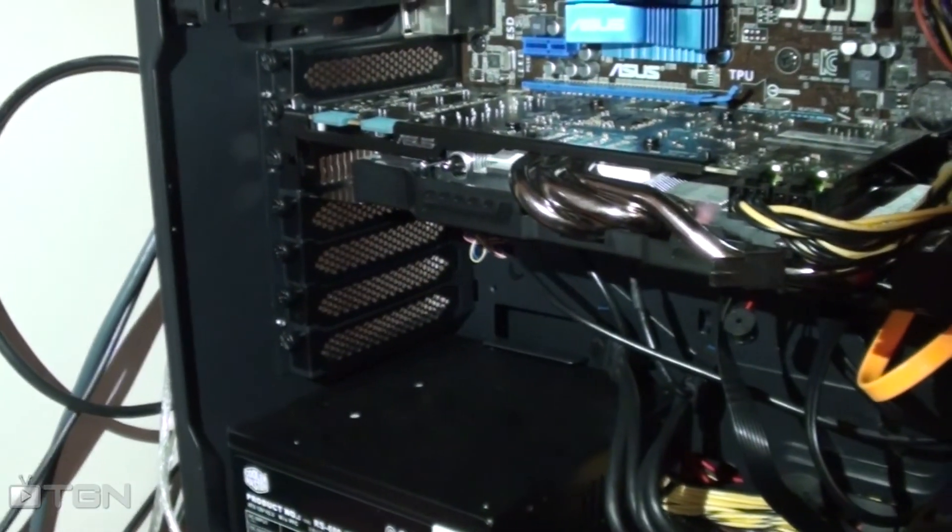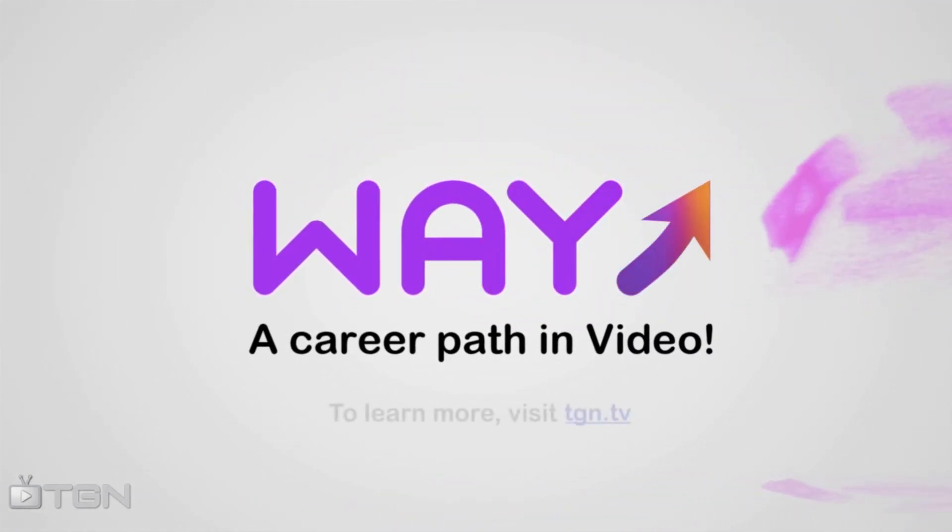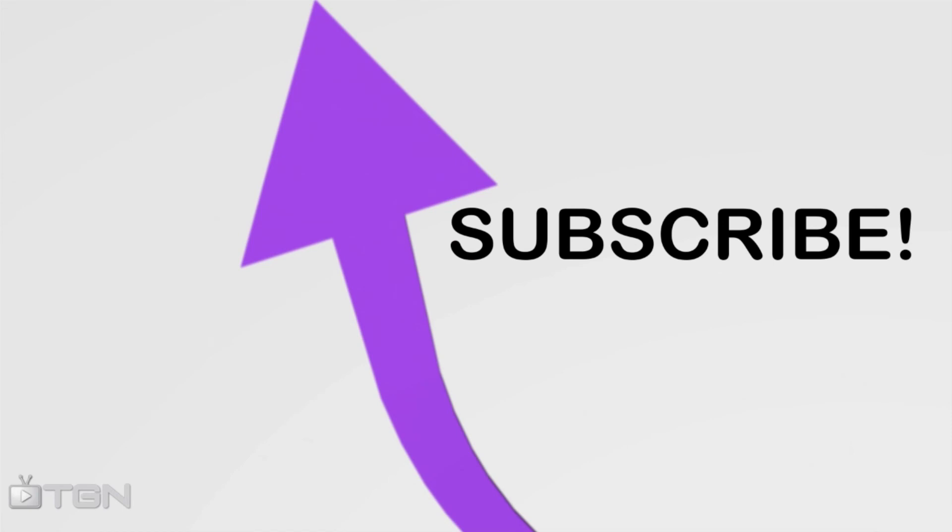This video is part of the Wave Movement, a career path in video sponsored by TGN. To learn more, visit tgn.tv.